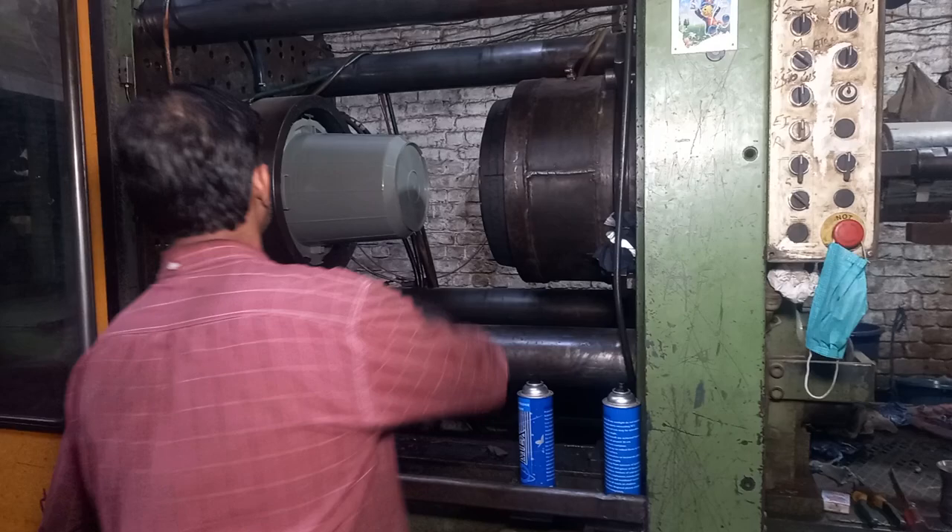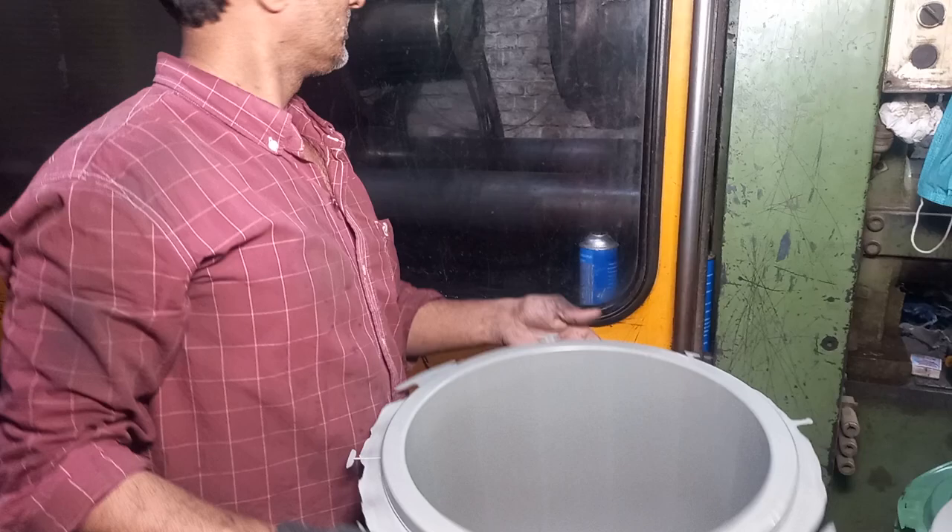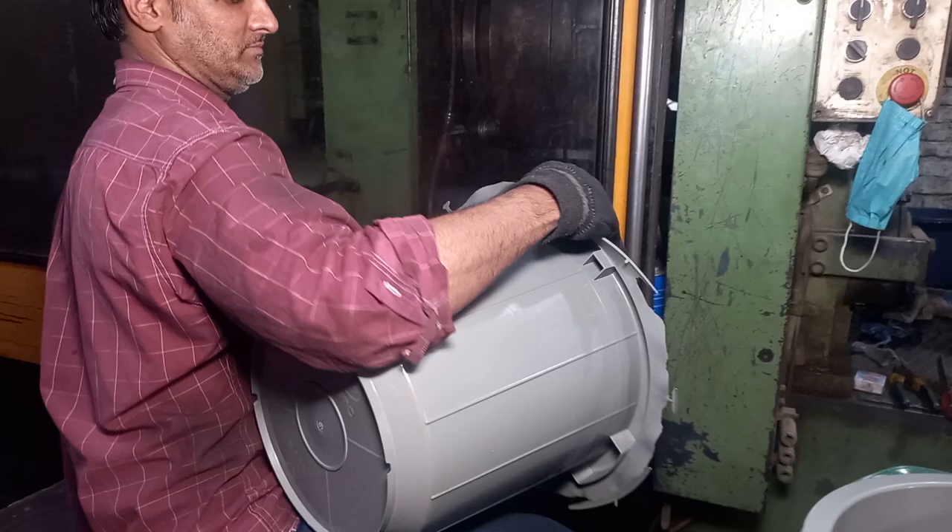Here is your storage tray. We can also put the storage tray here. Your storage tray is over here.